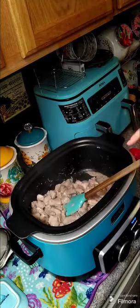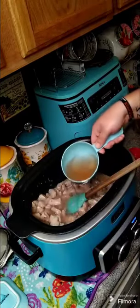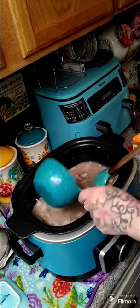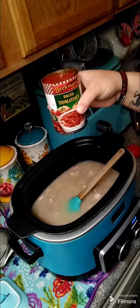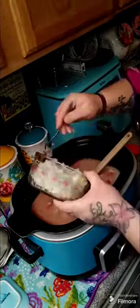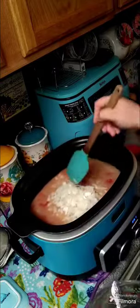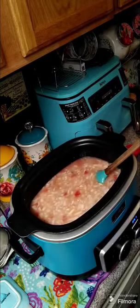Once you get some brown on your pork, put it back on the slow cooker mode and we're gonna add more ingredients. We're gonna add in one and a half cups of wine — I normally use red wine but use what you got — then two cups of chicken stock, and a fourteen-point-five ounce can of diced tomatoes.